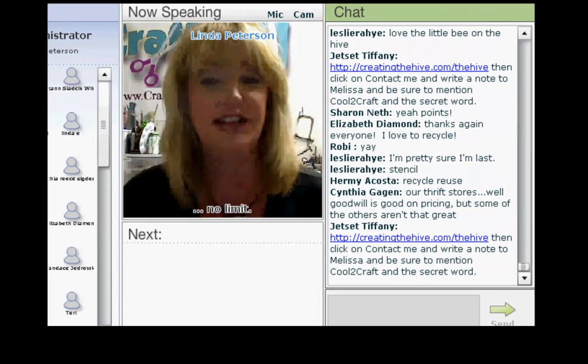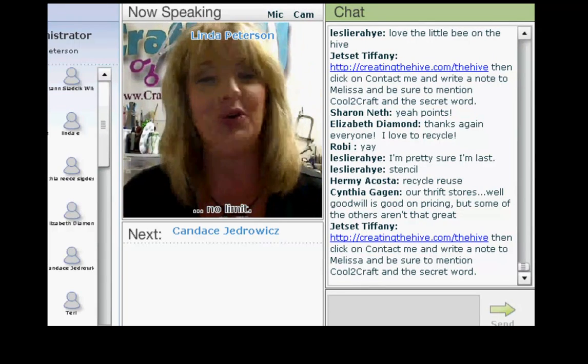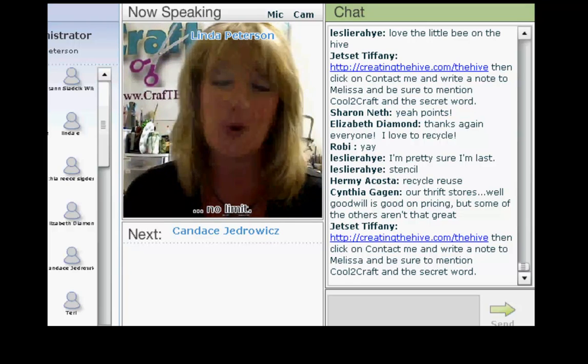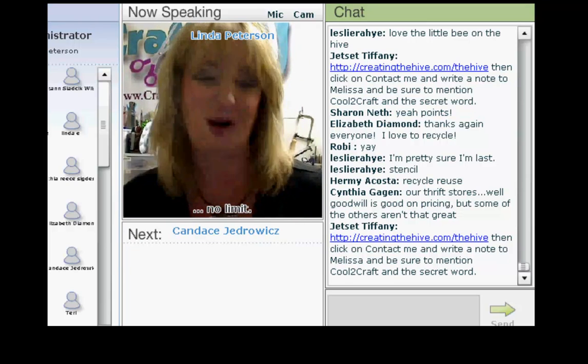Next up, we have Ms. Candace J. Candace is a mixed media artist who loves clay sculpture, cake decorating, polymer clay, jewelry making, wire work, paper arts, and collage. And her work is all about whimsy.